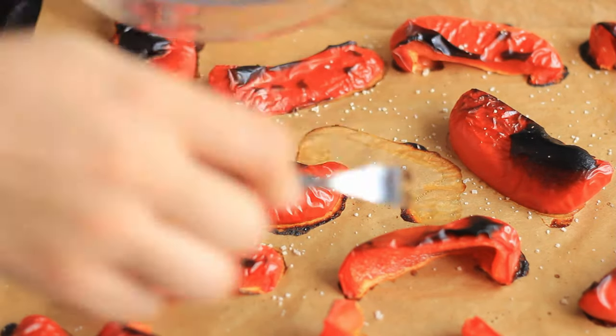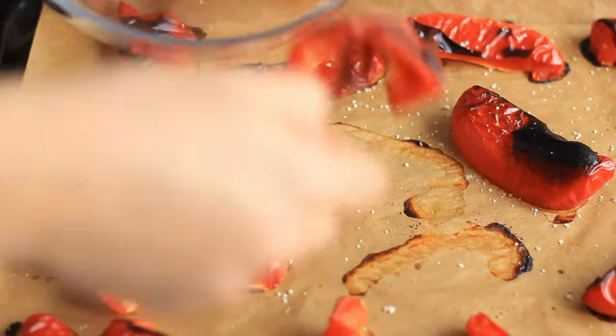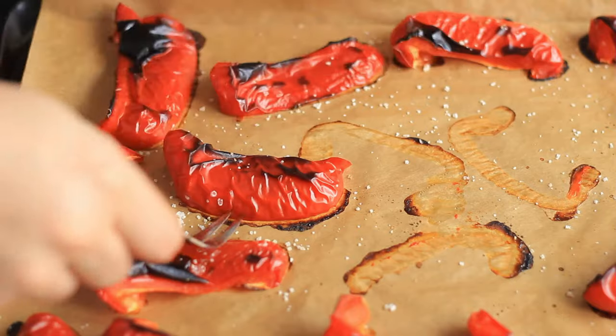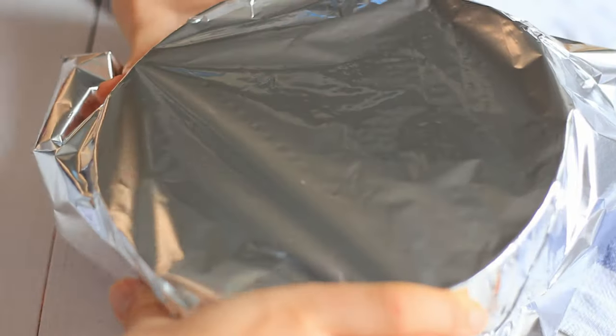Then remove them from the oven and while they are still really hot, transfer them into a bowl and cover that bowl with aluminium foil. Leave aside for about 30 minutes and then it will be really easy for you to peel the skins off.